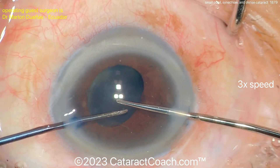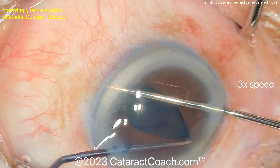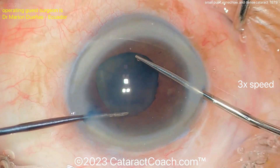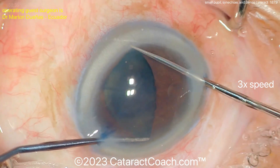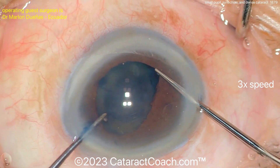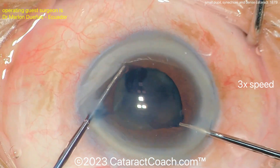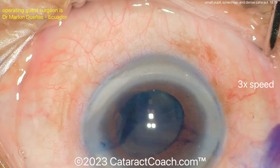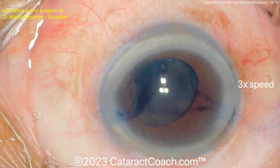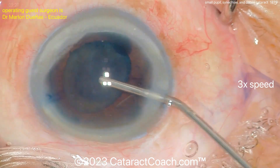Inject a little bit of blue dye under the iris — that helps stain the capsule underneath. Now some pupil stretch: get a good stretch in a couple of meridians, which will cause some micro sphincter tears and help open up that pupil. Then you can use the Osher viscomidrasis technique — using viscoelastic to expand the pupil even more.